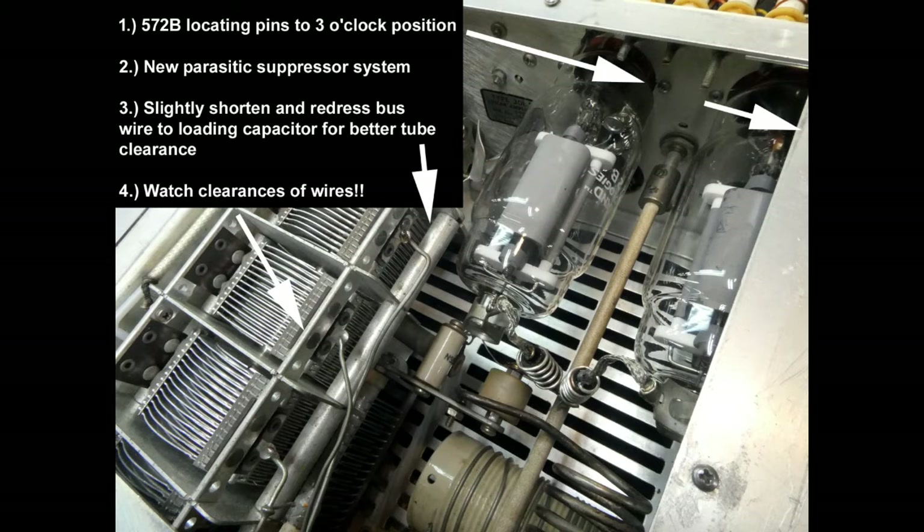In particular at the voltage that Collins runs the amplifier at, the 572B locating pins have to be at the 3 o'clock position. They may need to be trimmed slightly to fit through the Collins sheet metal. It requires a new parasitic suppressor system. You have to slightly shorten and redress the bus wires to the loading capacitor. The one in the back is a little bit too close to the tubes, and you also have to watch the clearances of all these bus wires. You want to make sure they don't bump up against anything else and they're spaced at least a quarter inch or so from other pieces of metal or other bus wires as they route to the band switch.